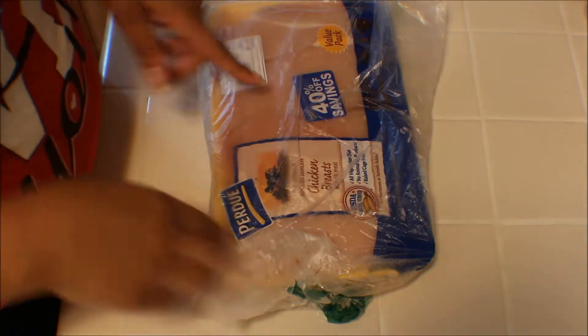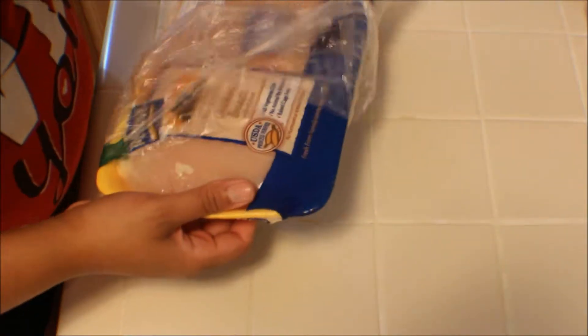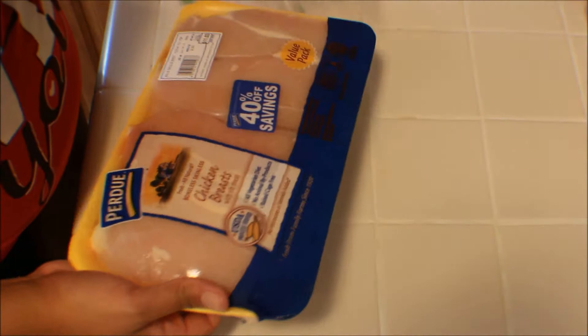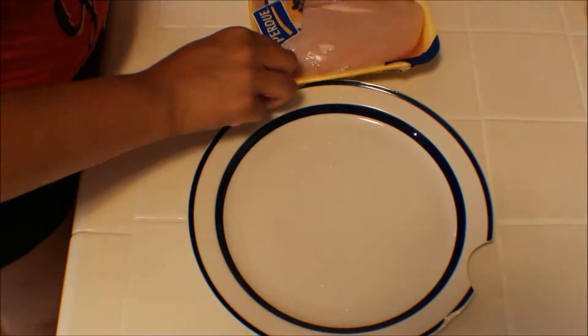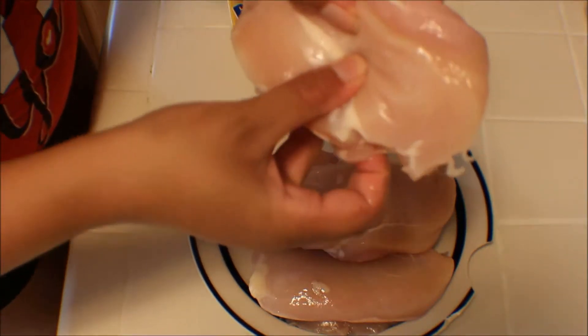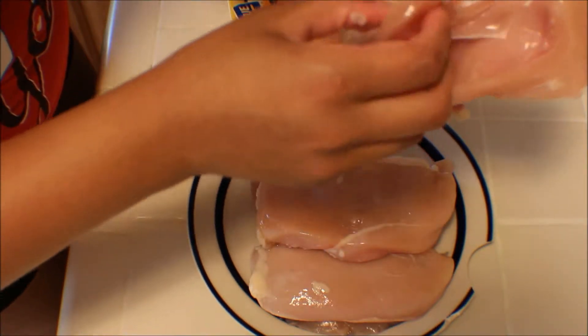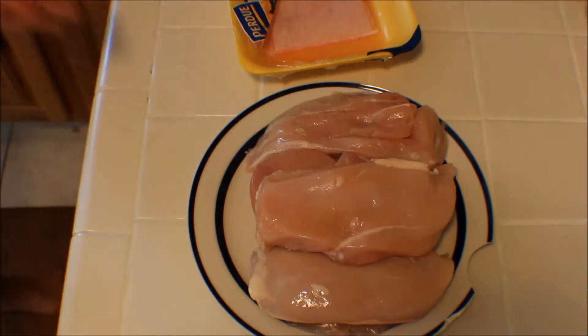Okay guys, so this is the chicken that I'm going to be using. Let's get this unwrapped right quick. I'm going to get a plate. You can see they're slimy and they have all this fat. Actually these aren't too bad. All this fat has to go and they're like slimy, nasty.